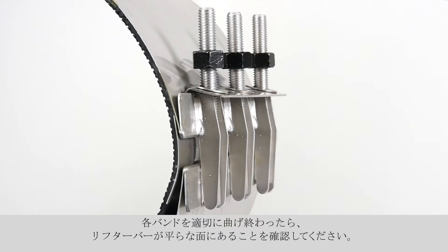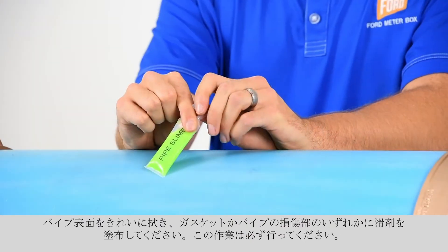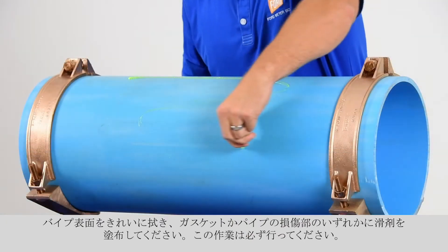Once the bands are properly formed, the lifter bars should be on an even plane. Be sure to clean the pipe and lubricate each gasket or section of the pipe to be repaired.